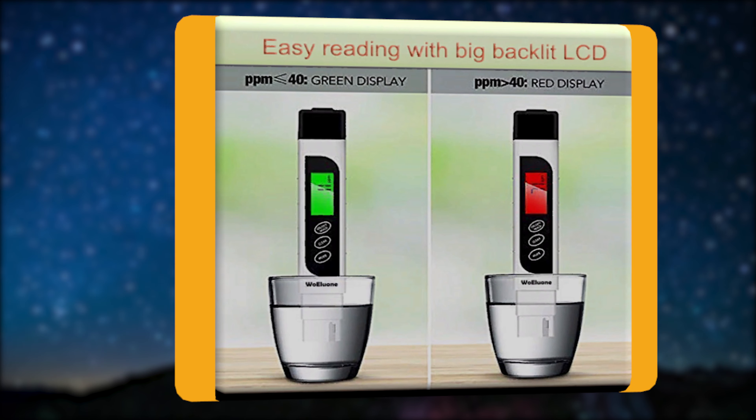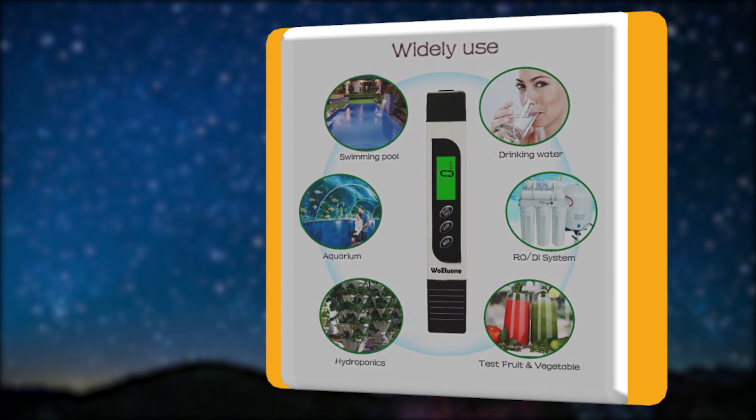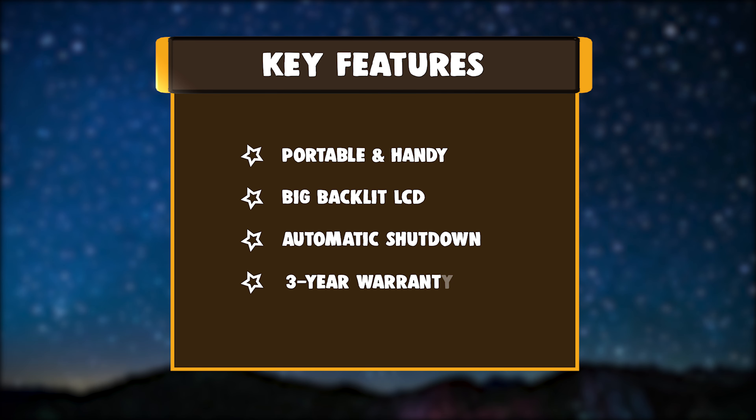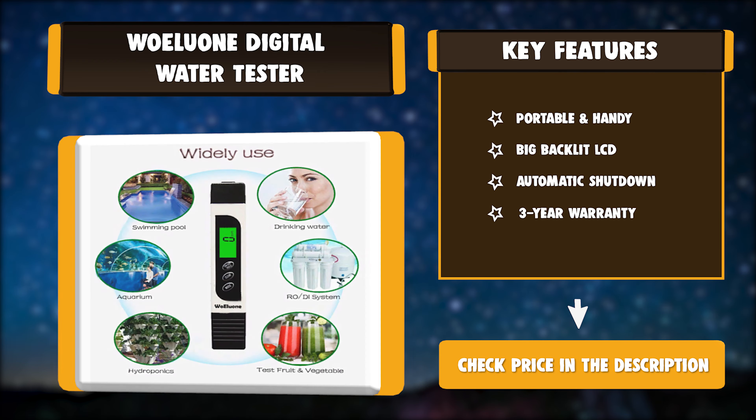Just stick the TDS meter tester into the water at 1 inch deep. Key features: portable and handy, big backlit LCD, automatic shutdown, and 3-year warranty.